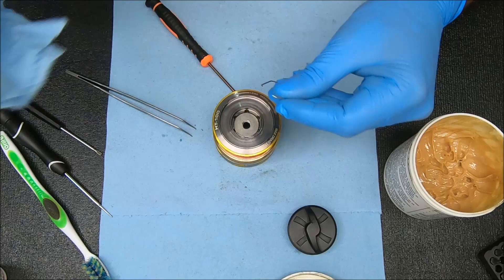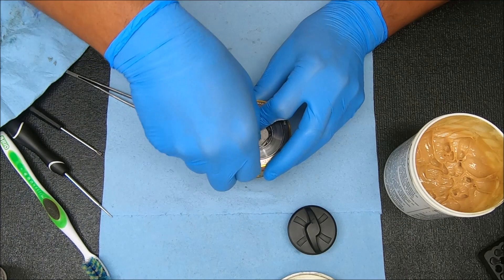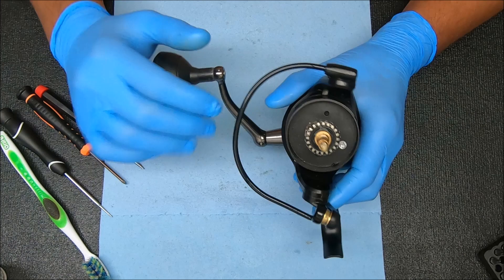To get the retaining spring back in, take one end, angle it down — there's a little slot inside there. Get it started inside there, then work your finger around it to get the rest seated. Once it's in there, make sure that spring is all the way around inside the slot. Now let's get to the bail wire, rotor, and all those parts.